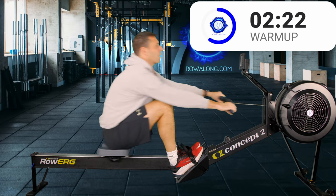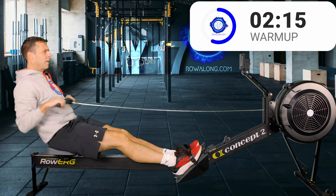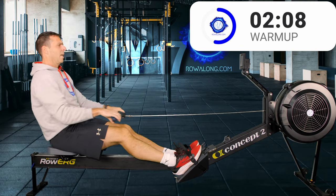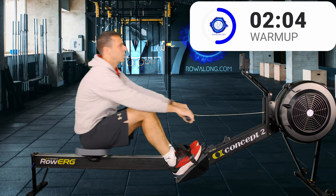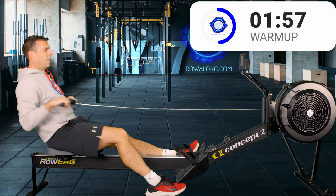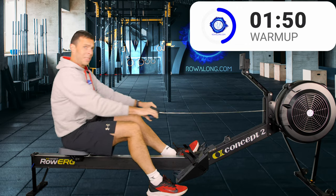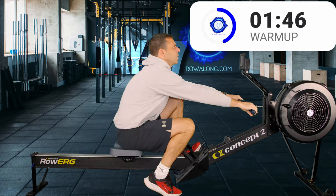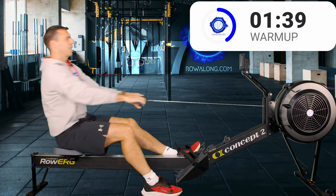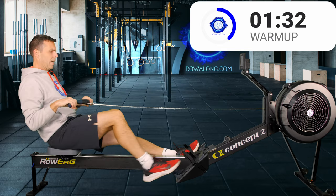If you have a 2k training pace, I want you at 2k plus 18 right now — that's your starting pace for today's workout. Then go six seconds faster for the 24s and about another five or six seconds faster still for the 28s. I'll talk to you about that in the main row. Now let's put one foot on the ground and continue rowing with one leg strapped in.